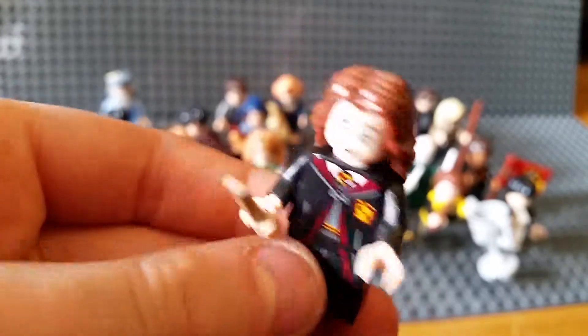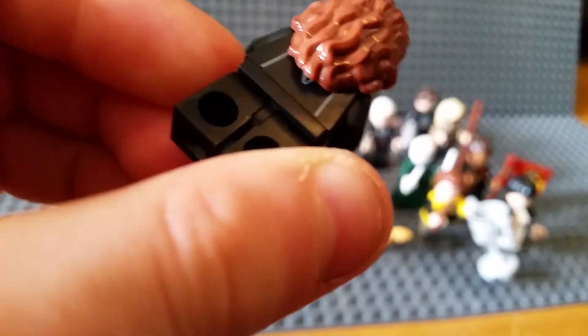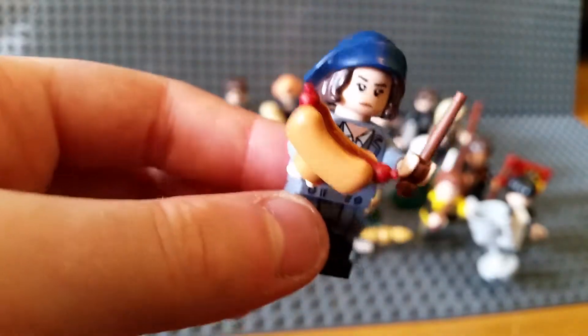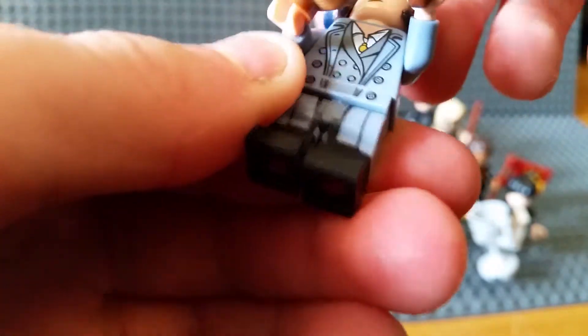Hermione Granger with midi legs and a little cat. No alternate face - just a normal figure. This woman I don't know her name, please comment below if you do. She has a hot dog, an alternate face, and a nice moulded hat. She's from Fantastic Beasts.